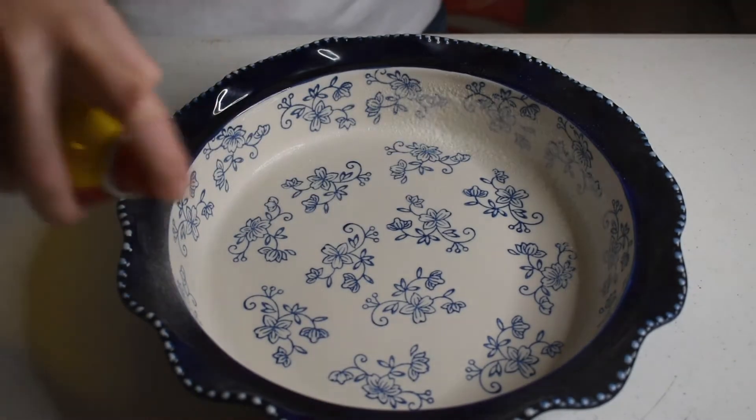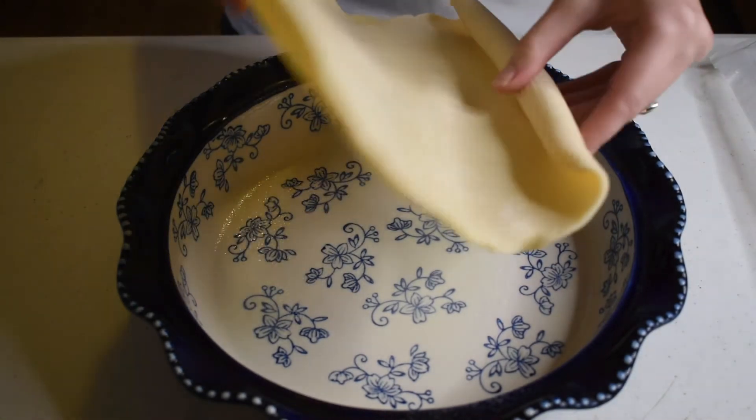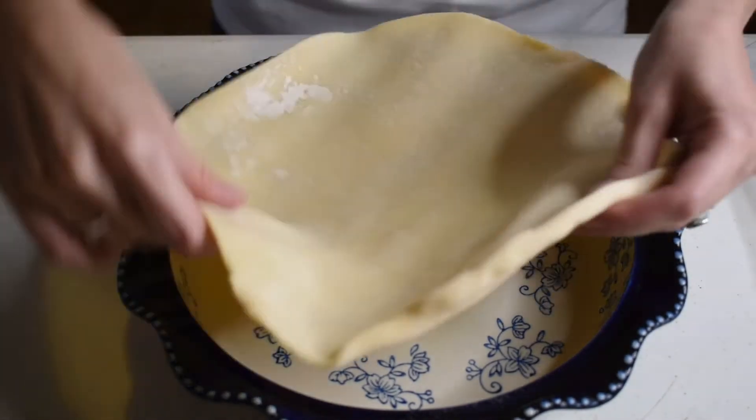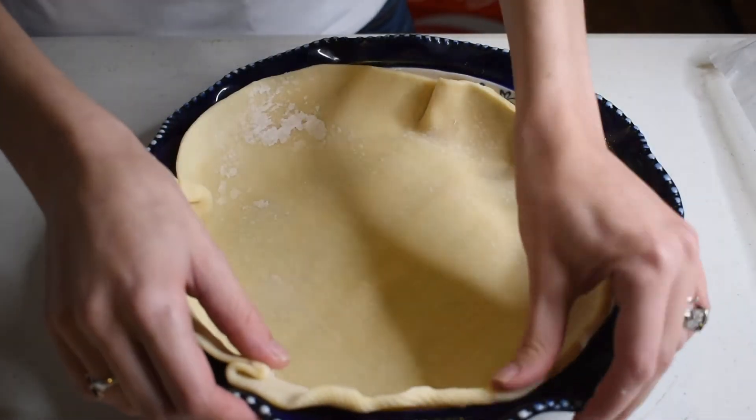Next, grab your favorite baking dish and grease the bottom with cooking spray or butter. We're going with a traditional round pie dish, but you can use a square Pyrex if you need to. After the bottom is greased, lay one of the pie crusts into it and press it firmly against the bottom.